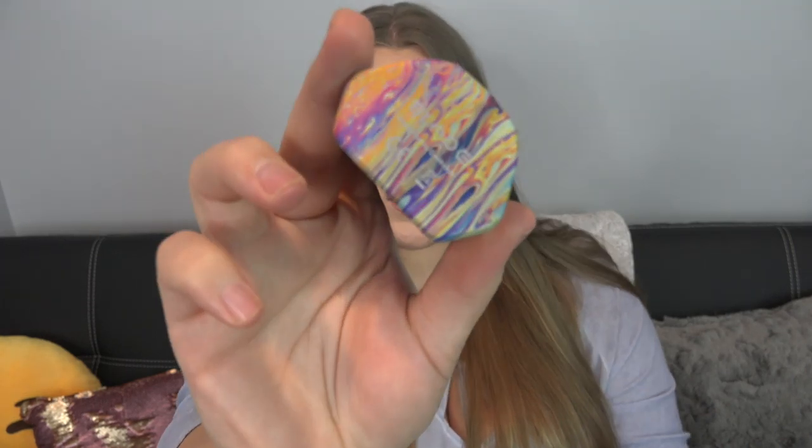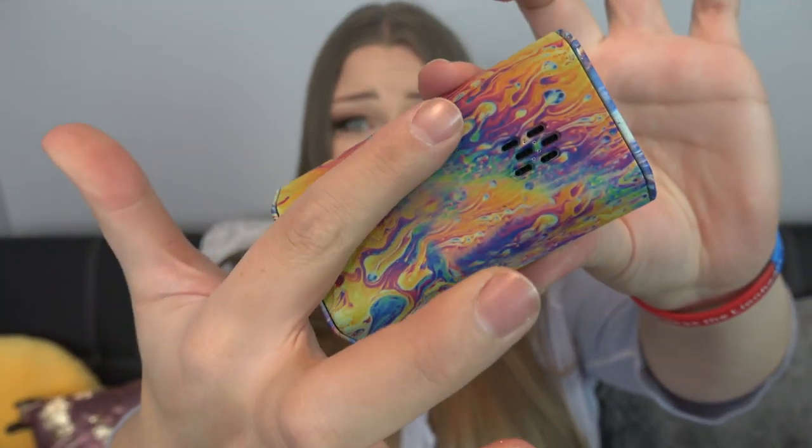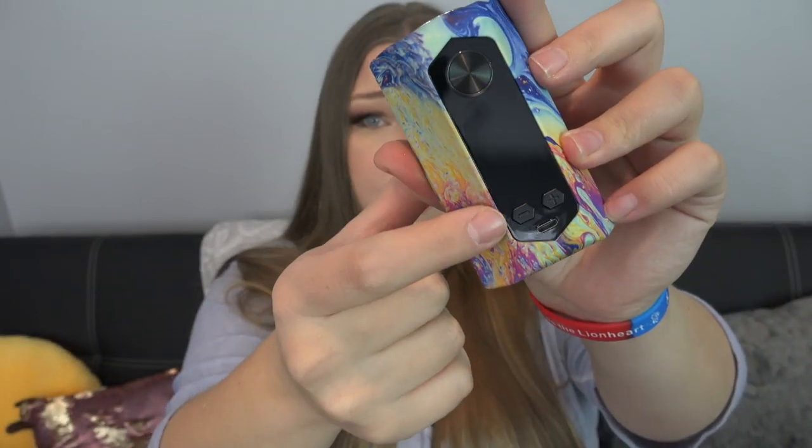An extra glass tube for the tank in case you drop it and break it. Here's the tank — it's kind of huge and ugly. It's a 0.4 ohm coil installed, good between 40 and 60 watts, which is great because that's where I vape. Here's the mod — it is the prettiest thing I ever did see. Oh my god, that's actually freaking sick. Battery venting holes, 510 connection at the top, power button, regulatory button.